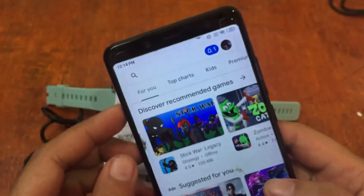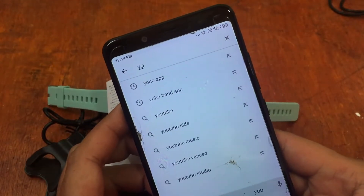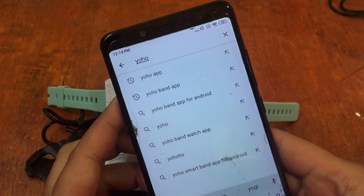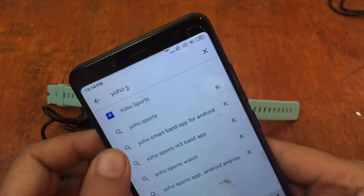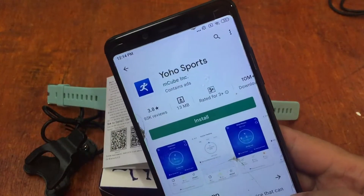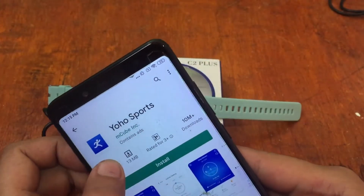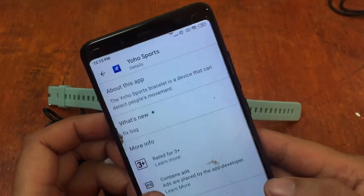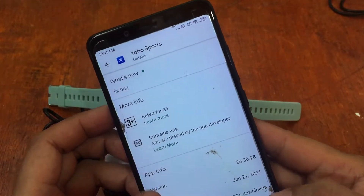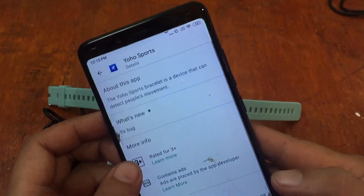Instead of scanning the QR code, let's just open the Google Play Store and search for YoHo Sports. We have here the YoHo Sports app by MCube Incorporated with over 10 million downloads, so it's pretty popular for affordable wearables. The last update here is June 21, 2021.